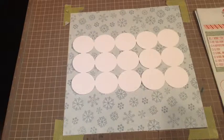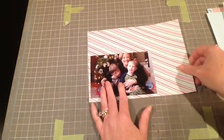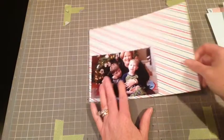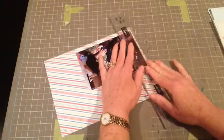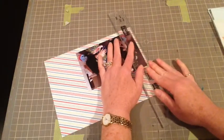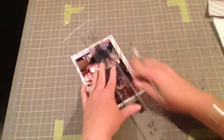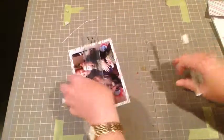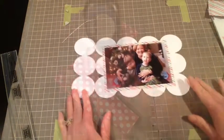I'm going to put that on the paper as part of my background, but first I want to matte my photo — this is a photo of me and my boys. I'm using my Perfect Layers and I started out at a quarter of an inch, but then I decided I didn't like all of that border so I cut it down to about an eighth of an inch.